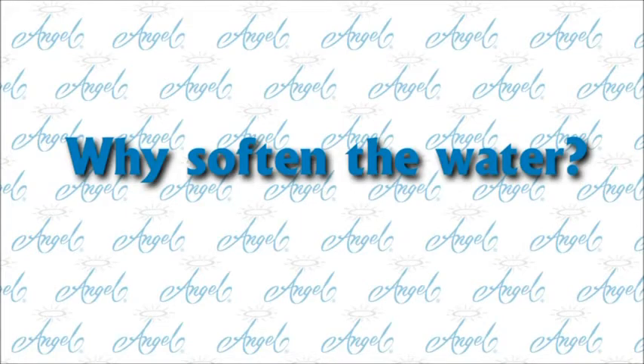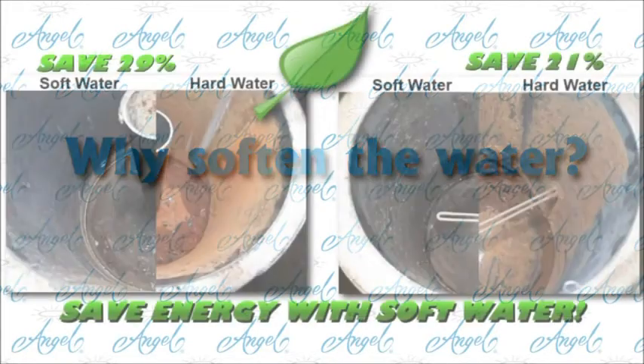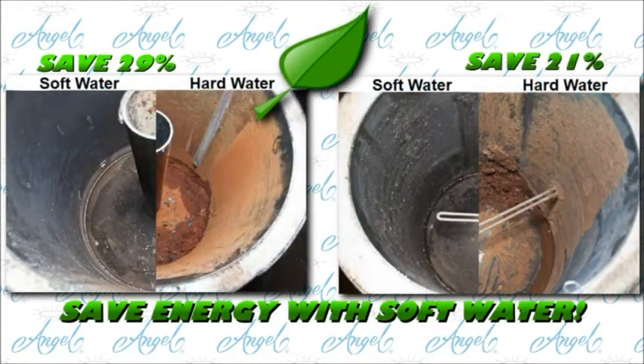Why soften the water? Softening water is a green solution. It reduces the energy needed to heat water in a gas water heater by 29%, and an electric water heater by 21%. This study was done by the University of New Mexico.